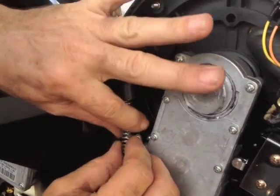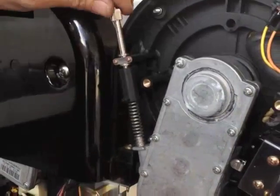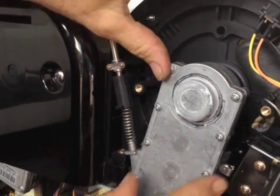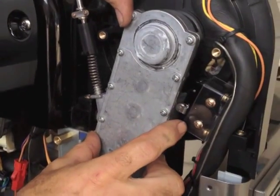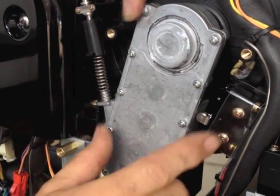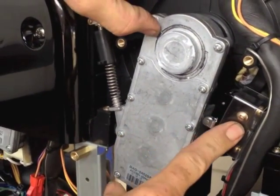Now replace the spring by pushing it up and then clipping it on. You will need to turn it down a little bit so that it clears the housing. You can also check your switch is working properly because you can hear it click. If it's not clicking then there's a problem and it won't operate the valves.